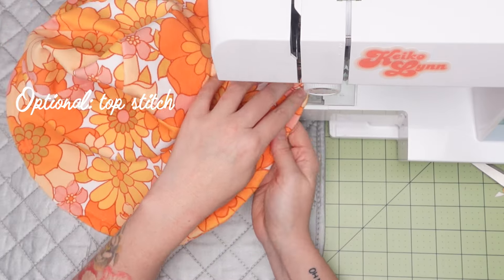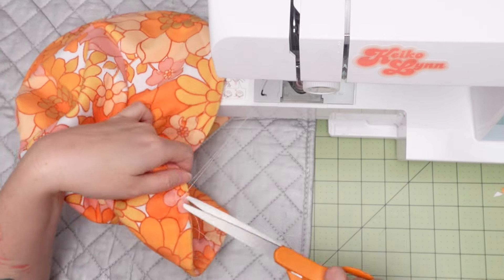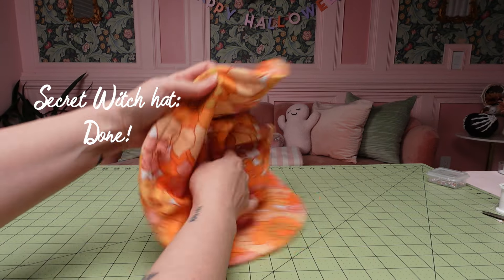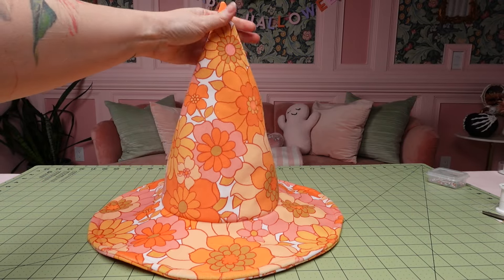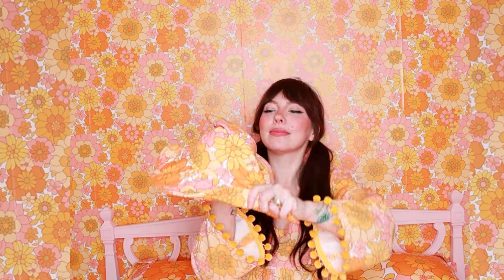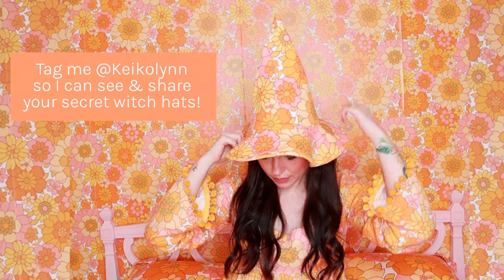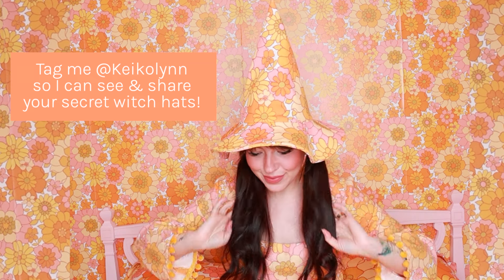Truly you don't have to do all that, so don't let this intimidate you — all that matters is that you close up the gap, and now your secret witch hat is done! Here is the bucket hat, and then take it off your head, flip it inside out, and there you have your secret witch hat. Don't forget to download my pattern at the link below, and please share your creations with me at Keiko Lynn on Instagram and TikTok.